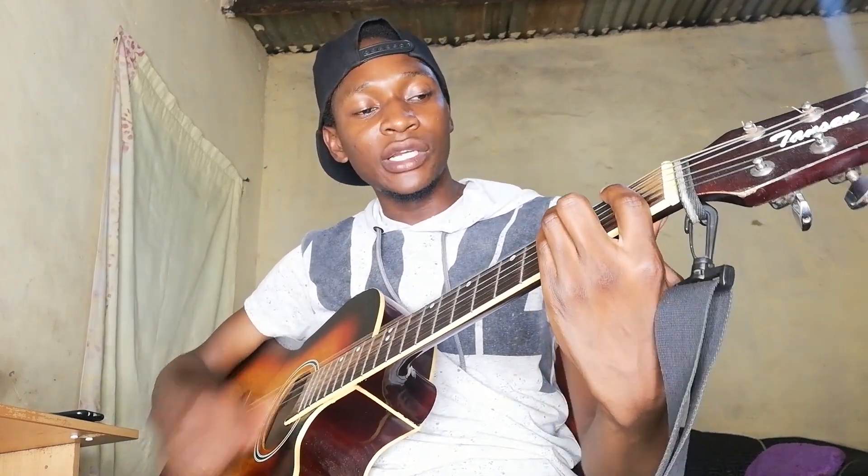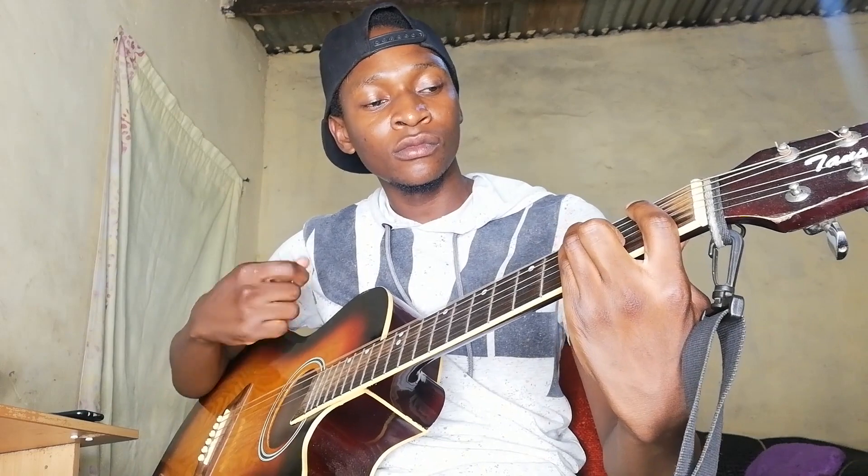For the strumming pattern, you can go down-down. I actually like it better leaving a gap there. If you want, you can put in down-down three times and then down.